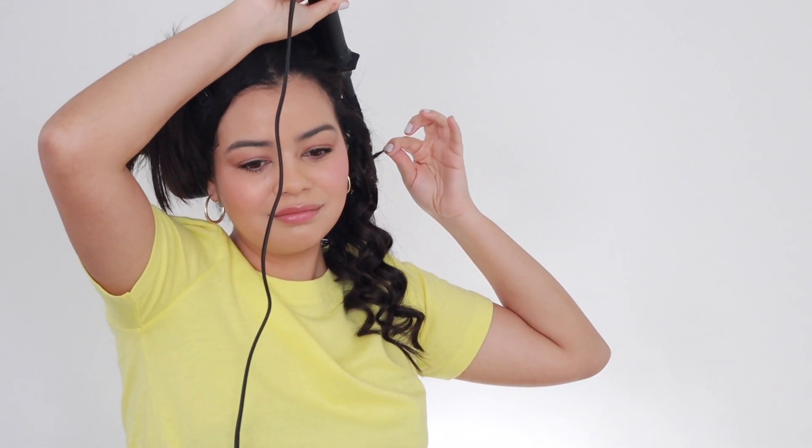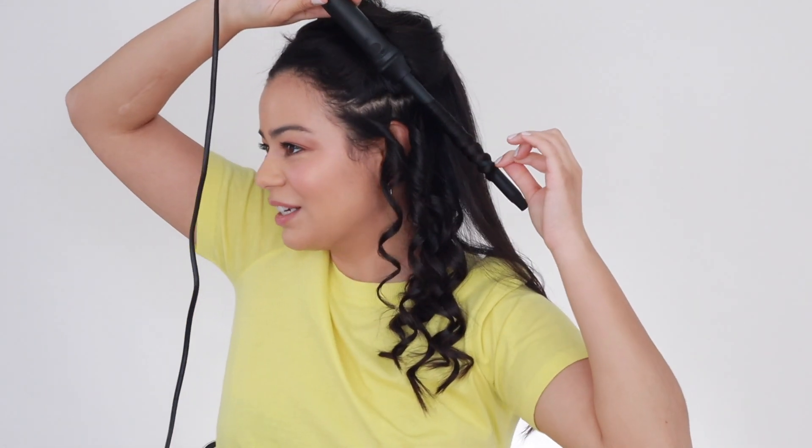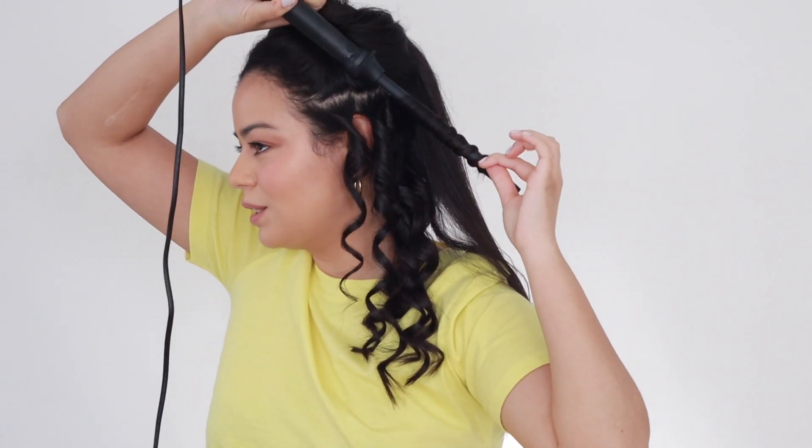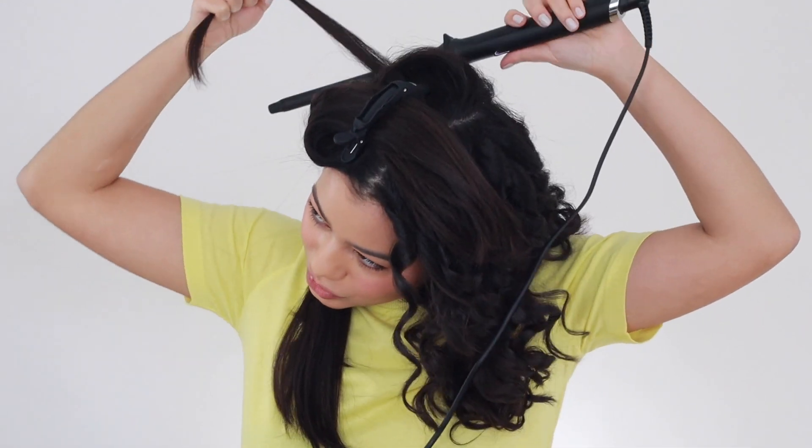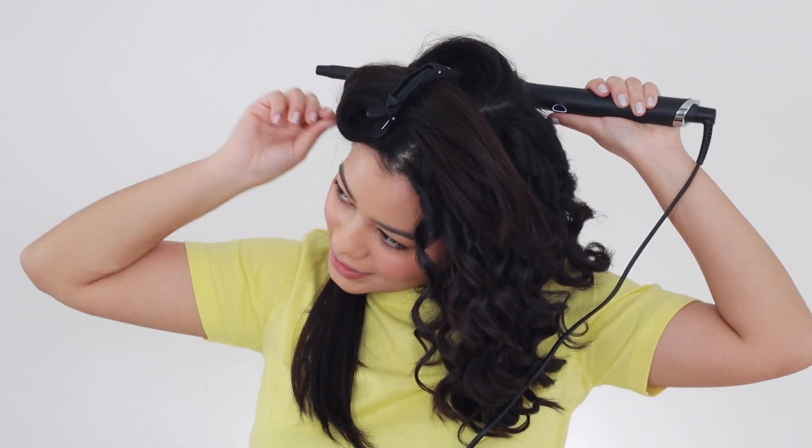This hair tool is pretty easy to use — it's kind of self-explanatory. You don't even need to read instructions because it's just so easy. You literally wrap your hair around the wand, leave it there for a little bit, and then release the curl. It's taking me quite some time to do all my hair because I do have to take pretty small sections, but the curls are so pretty.